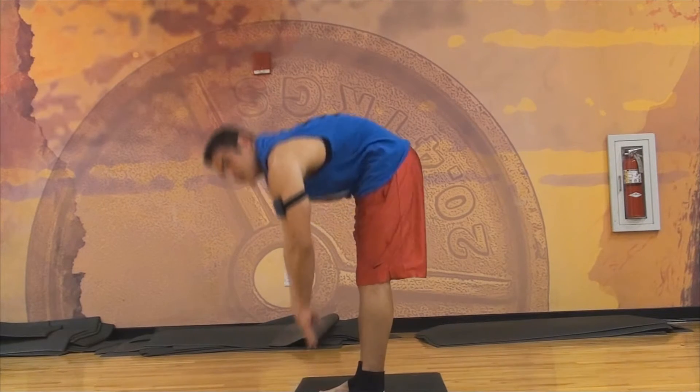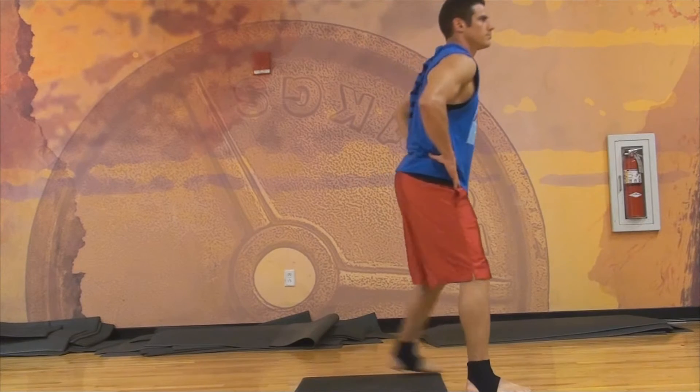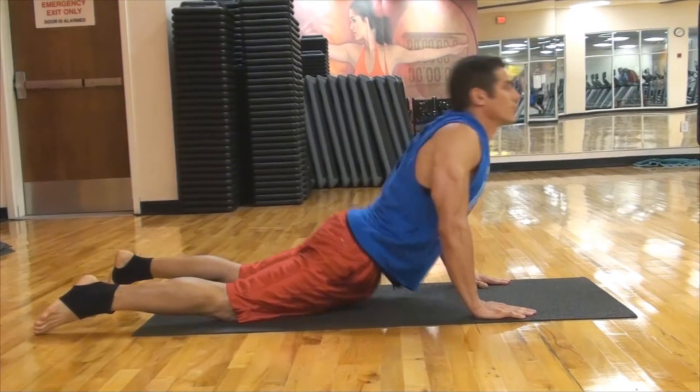Reach down and touch your toes — this is good for your hamstrings and lower back. Do each stretch for about 20 seconds. Keep your heel down — we're doing a calf stretch right there. And there we go with a cobra stretch, great for the abdominals.